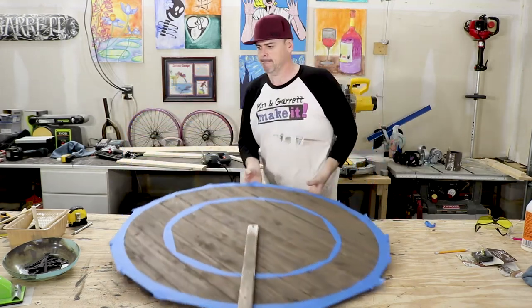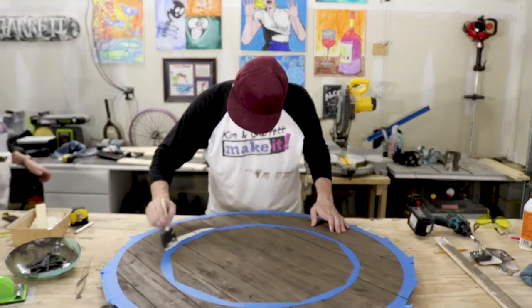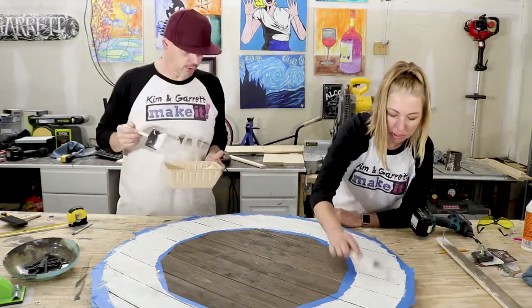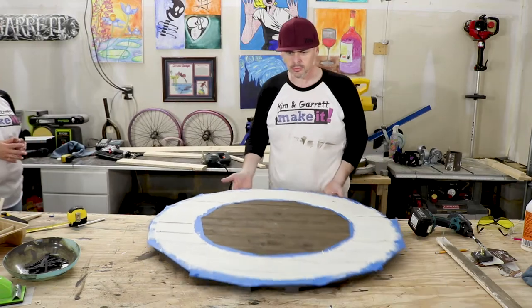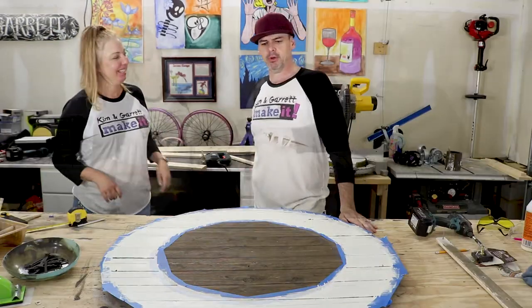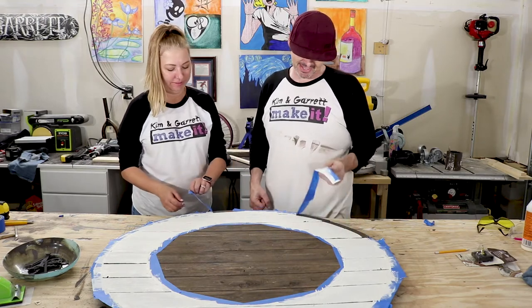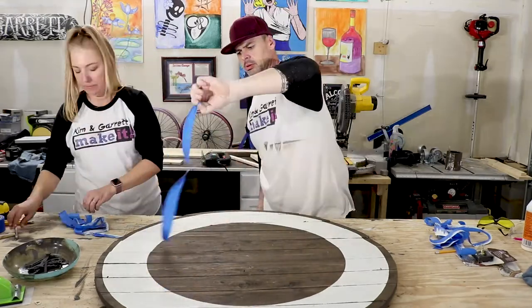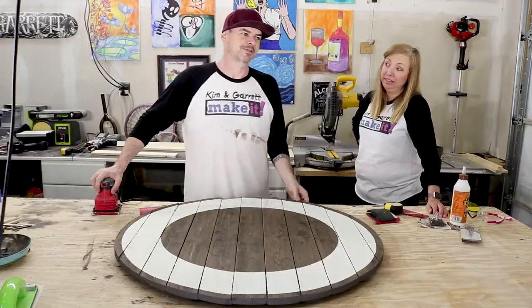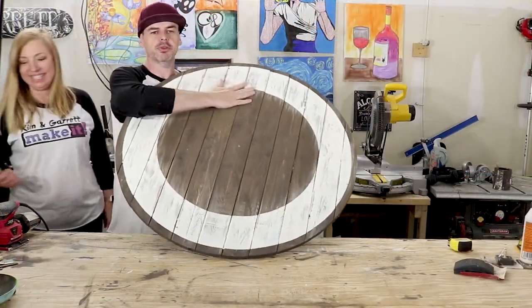Now we're going to paint it. It's painted — we'll give it about two minutes and then peel the tape off. Paint's about dry. We're going to peel the tape off and see what kind of ring we got. I hope it's a ring like Uranus. Yes! Our border is done. We don't want it to look perfect, so we're going to take some time and make it look old. We're done with the paint and done with trying to make it look a little distressed.